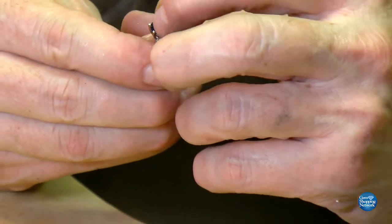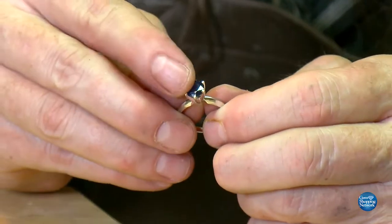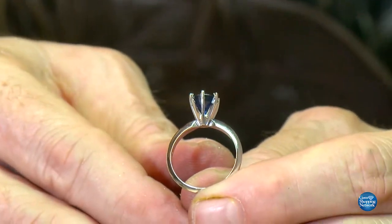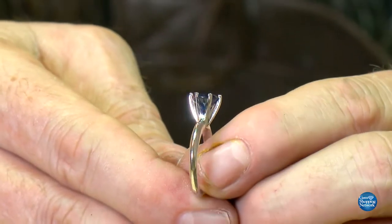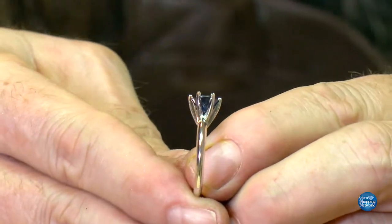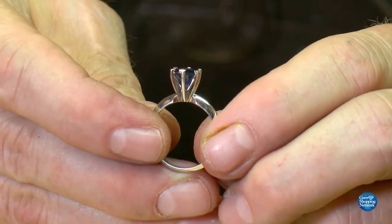You might have even heard the little bit of a snap that it gave us - and this is what you want. If we look at this, our stone is now in the seat. It is in the mounting and it is going to be straight. If it doesn't appear level yet, as we bend the prongs over, that's how we control the level of it. You can see it's fitting all the way down - it's right where we want it.